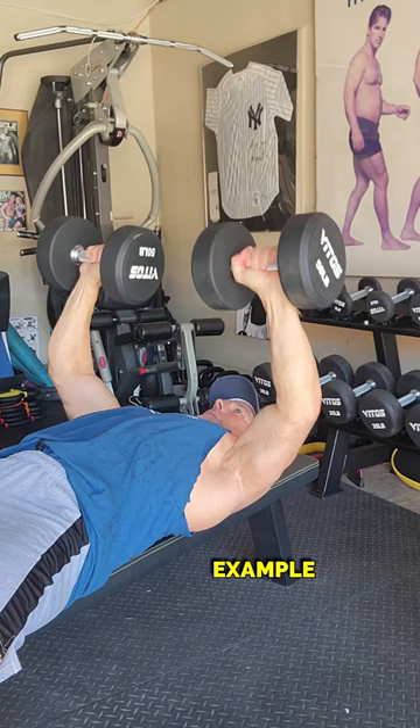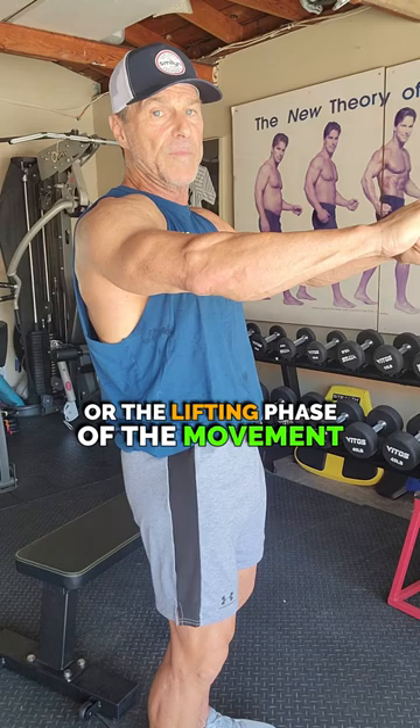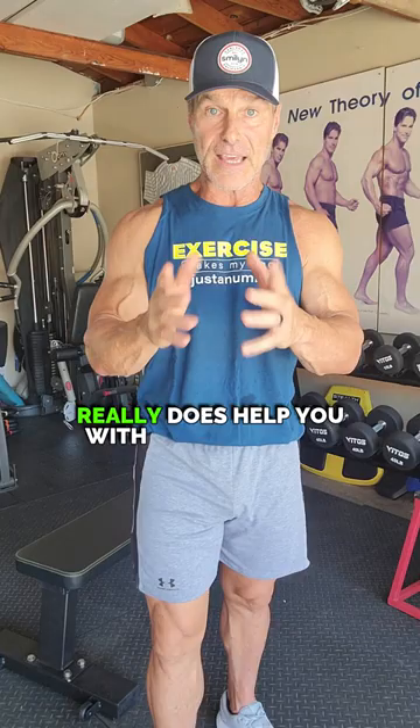Tip number one: time under tension, or TUT. It refers to how slowly you are moving through the exercise. Using a dumbbell press as an example, I want you to use a tempo of 3-1-3: three seconds on the eccentric, or lowering, phase of the movement, pause for one at the bottom, then three seconds on the concentric, or lifting, phase of the movement, and pause for one at the top. Time under tension really does help you with the next point.